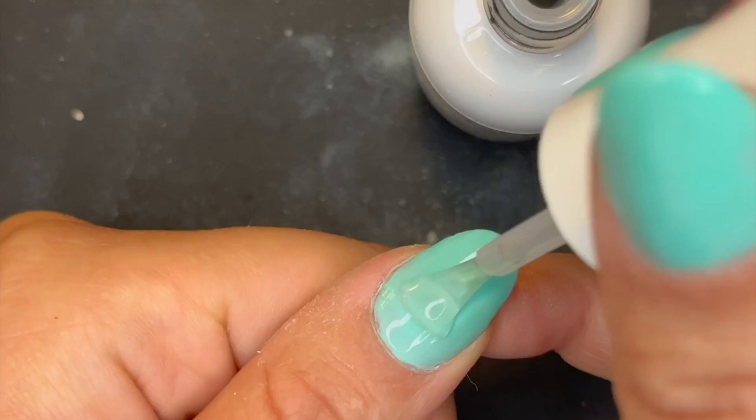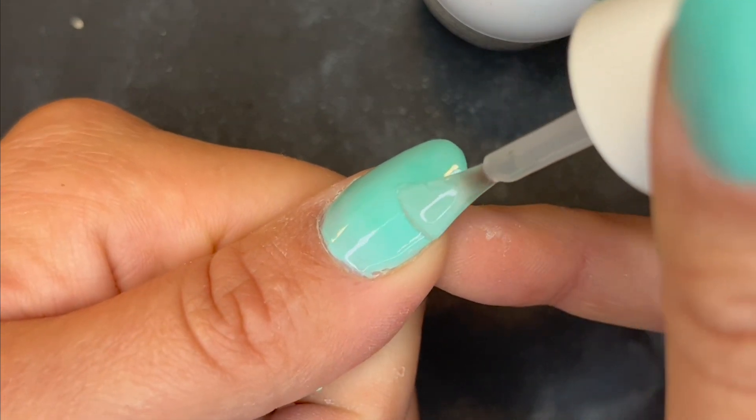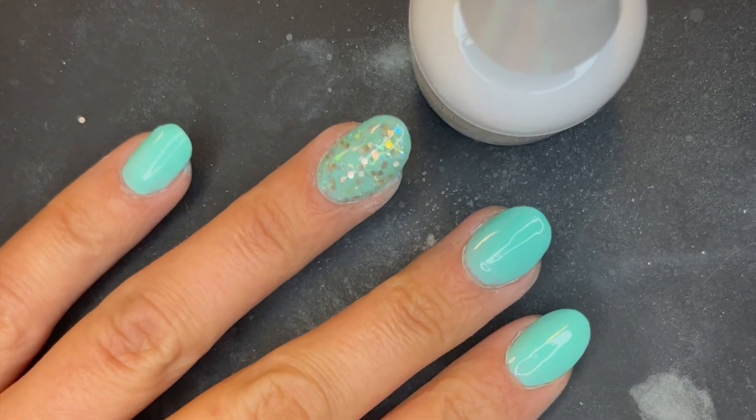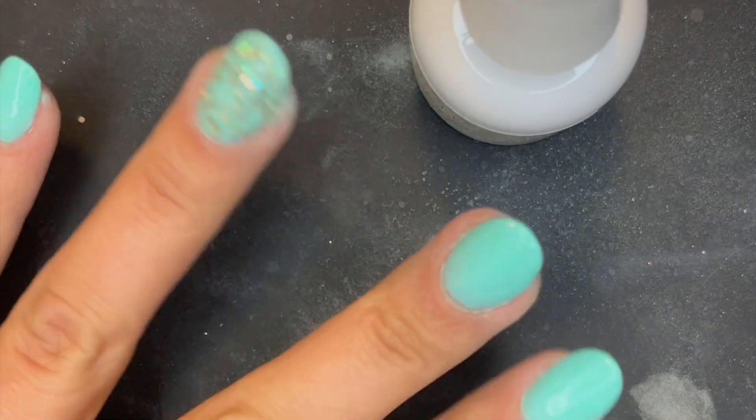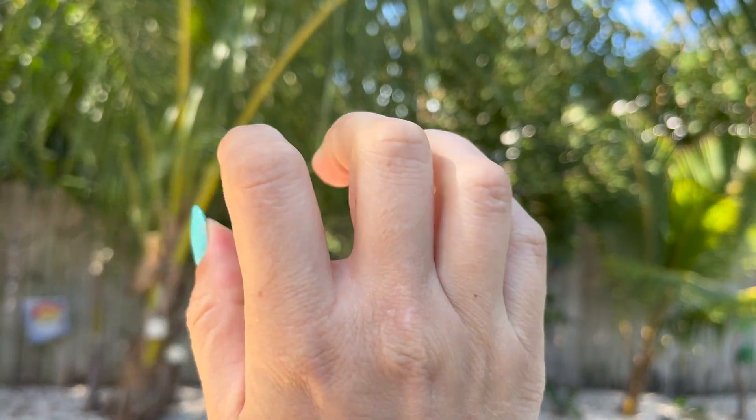And finally, the glossy top coat. Waiting is the name of the game with these liquids. I didn't have any application issues with the top coat — it did apply really well. However, it did take longer than the other liquids to fully dry, so definitely give it an extra couple of minutes, but I think you'll be happy with the final finish.